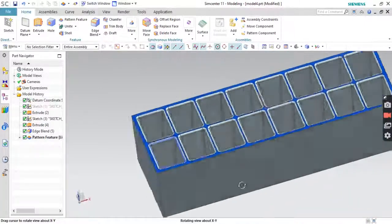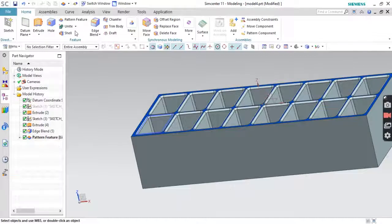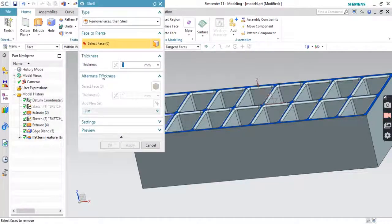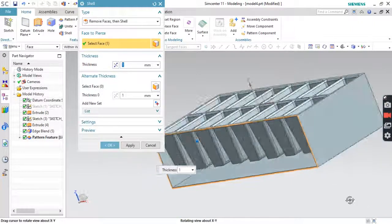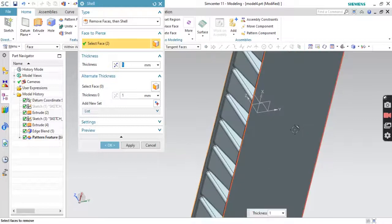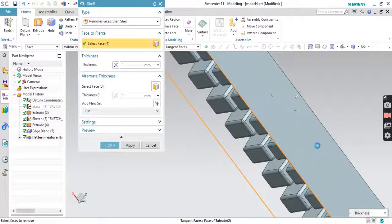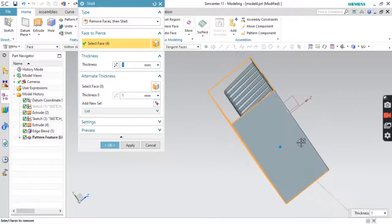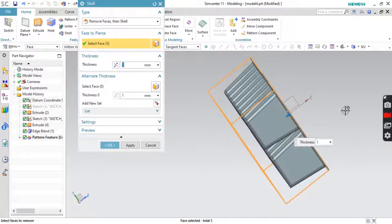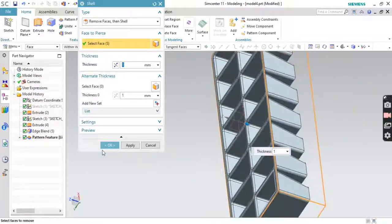Now to remove the side faces, we will go to Shell. Thickness 1mm is fine. Press OK.